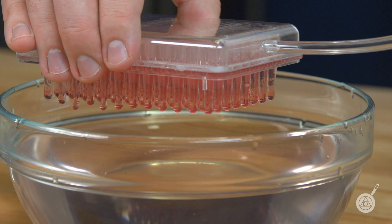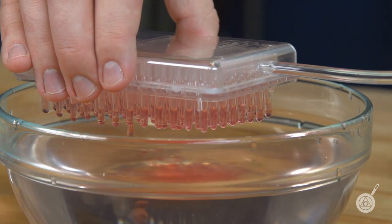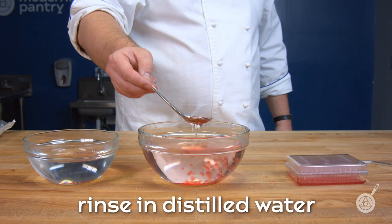Each Rapid Caviar Maker has 96 pipettes, so you can make hundreds of spheres very quickly. Allow the spheres to set for 30 seconds in the calcium bath before removing and rinsing with distilled water.